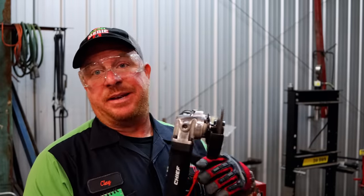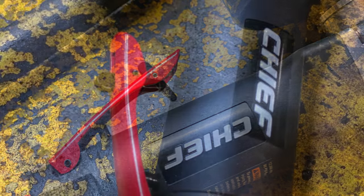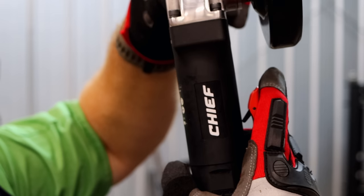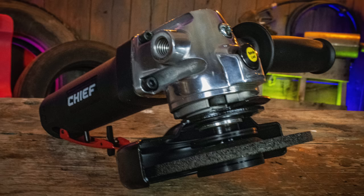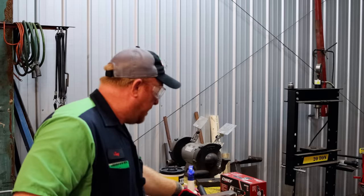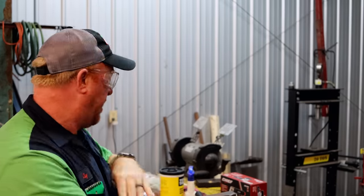All right guys, so it looks like we ground for about 10 minutes with this thing. My compressor had no problems at all keeping up with it. I kind of like the way that the trigger is set up on it, because with gloves on — as you guys can see right here — you just flip up on it and you're in business. To be honest, for 99 bucks, it seems to be a very good grinder. Of course, time will tell as far as longevity goes.